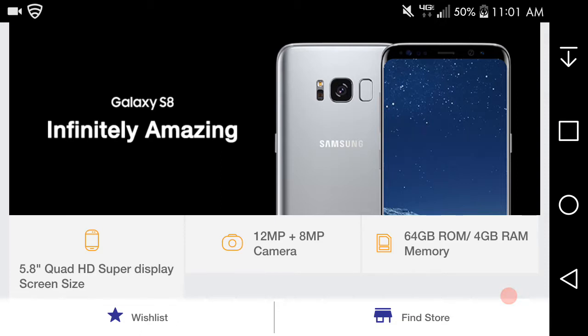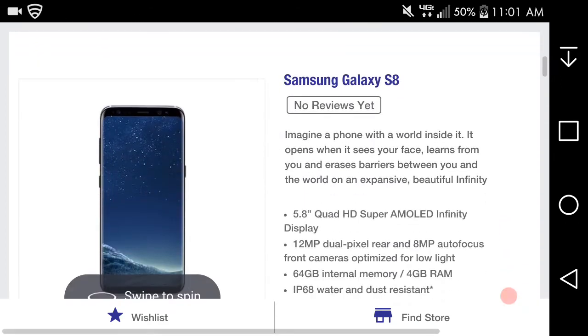What to expect on the S8 — of course, as we all know, it has a 5.8-inch Quad HD Super AMOLED display, a 12-megapixel rear-facing camera, an 8-megapixel front-facing camera, and 64 gigabytes of storage. So that's pretty damn good. That's the phone right there.